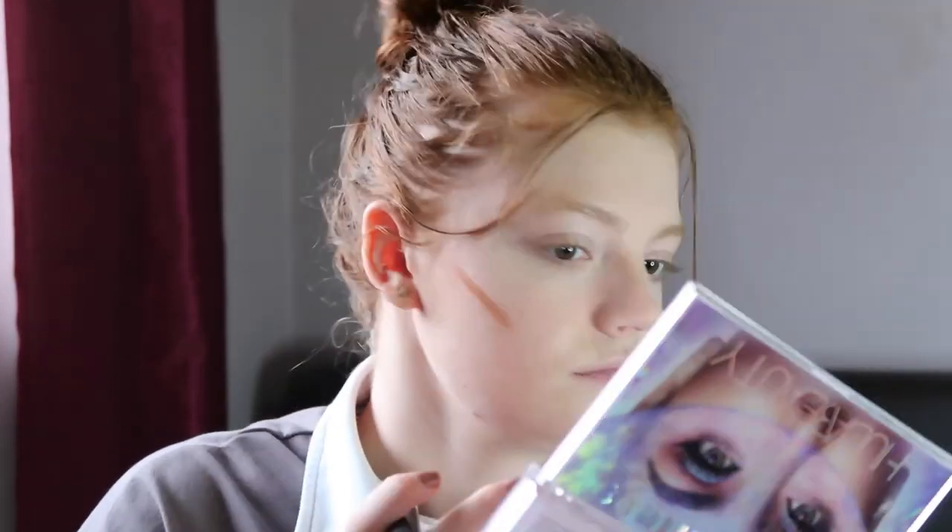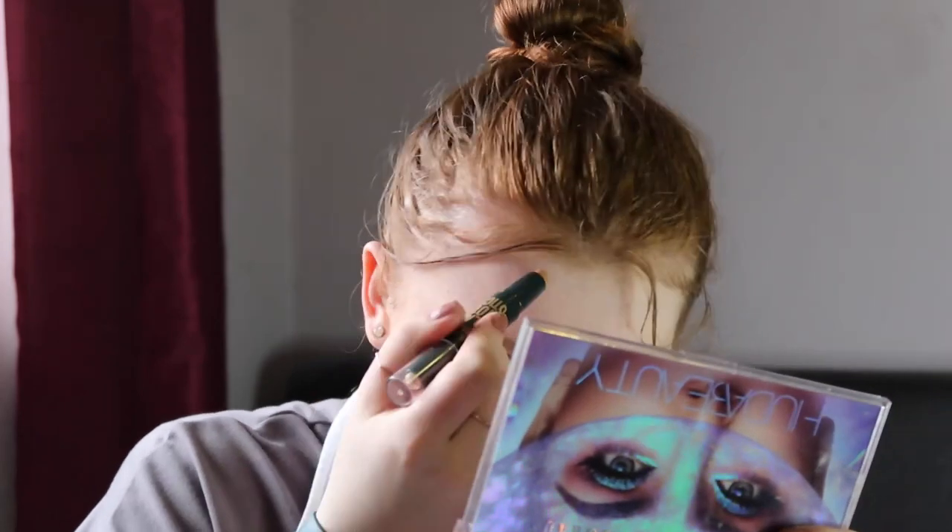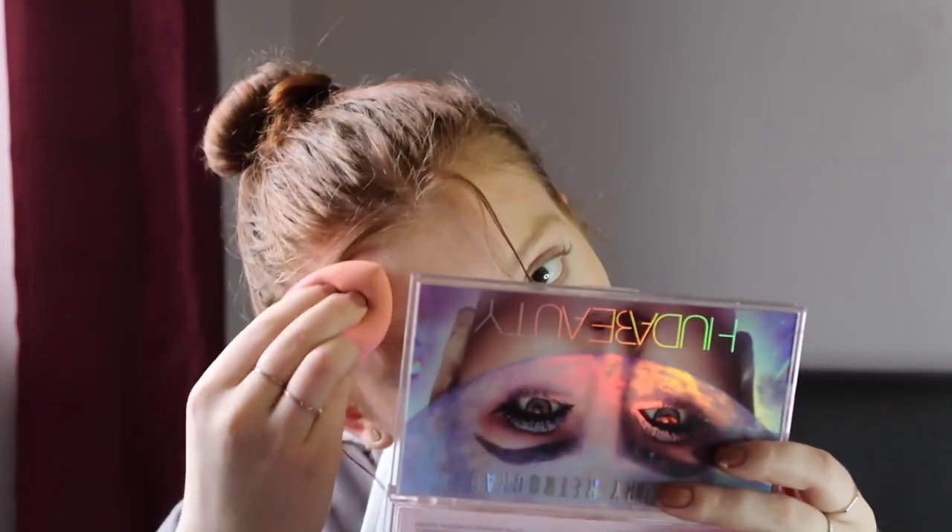Now I'm going in with the same contour stick, using the bronzer shade to bronze up my face, and then I'm still going in with my little damp beauty blender. It has just effortlessly blended out and melted into my face, giving me a hint of color back. I'll definitely use this stick again.